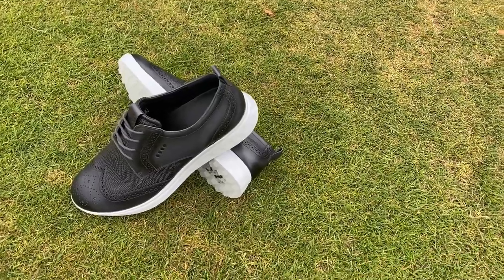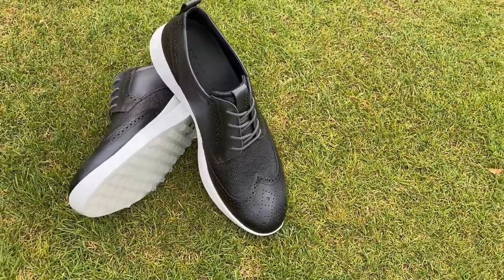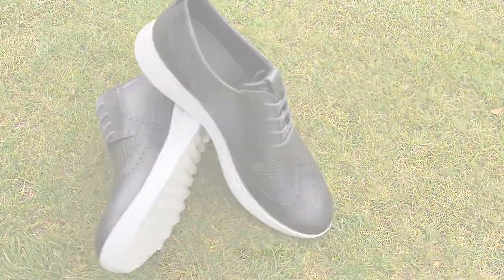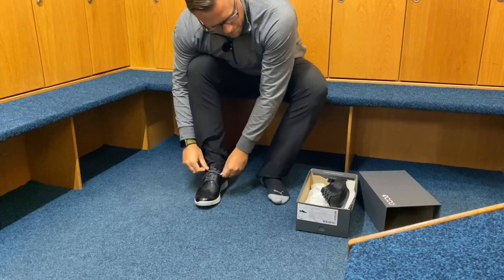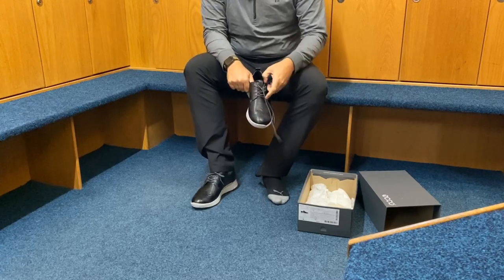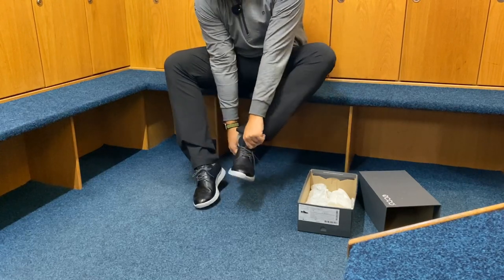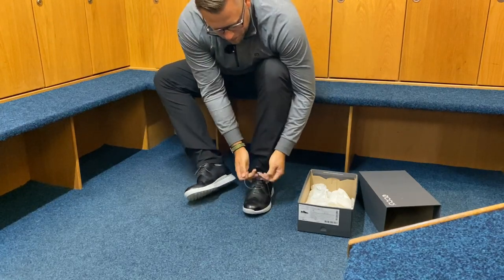The S-Classic range from ECHO is just releasing now and I've been sent a pair to test on the golf course. I've had them for about three weeks. I've been out there, I've played quite a few different rounds of golf, and I've been teaching and doing lessons in them as well as working in the shop day to day. So I've had these shoes on a lot and must say that they are extremely comfortable and they look great as well.